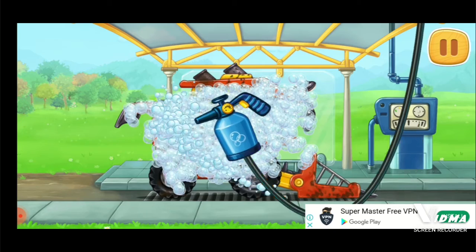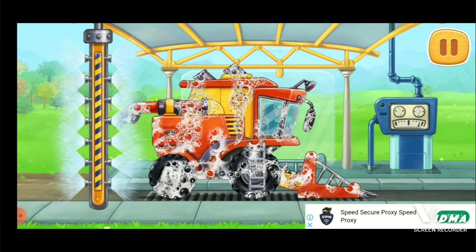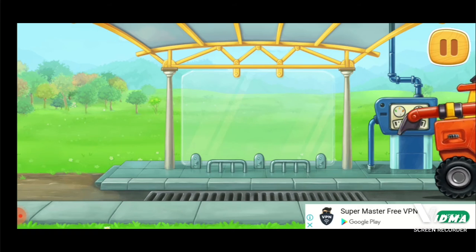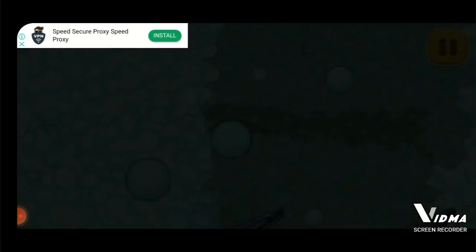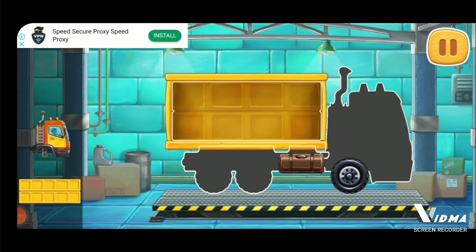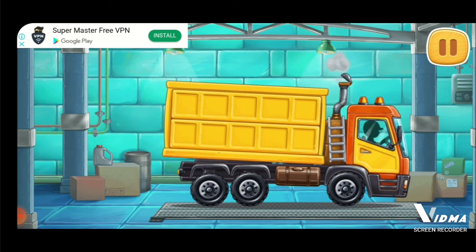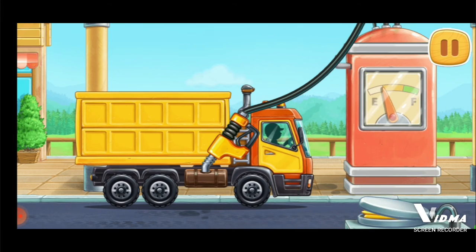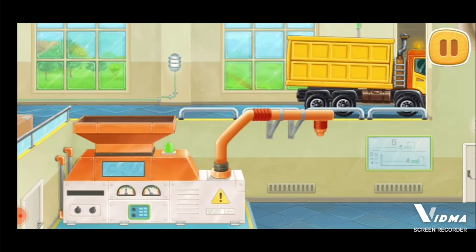Let's wash the pickup harvester. We did it. We need to assemble a grain truck. Keep up the good work. Let's fuel the grain truck. Keep it up.